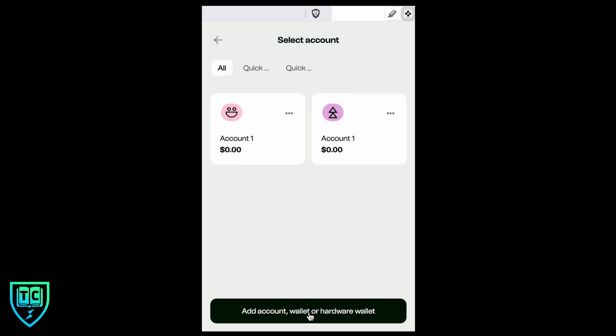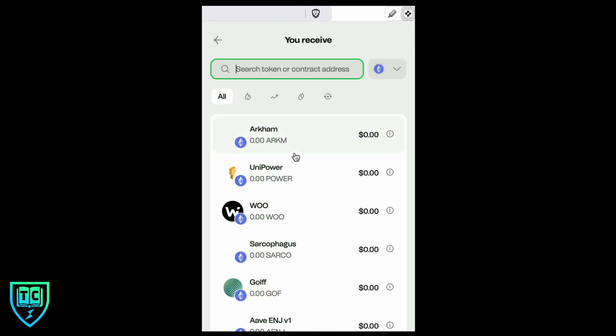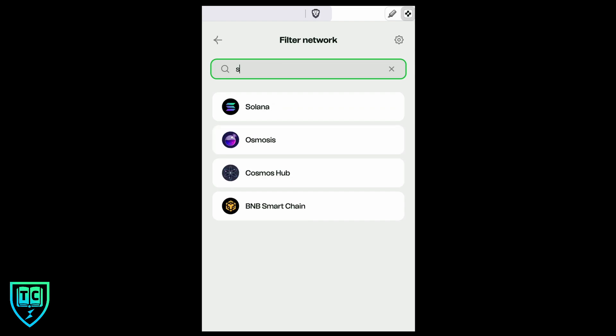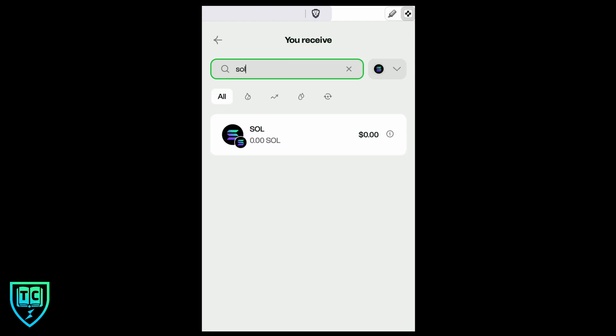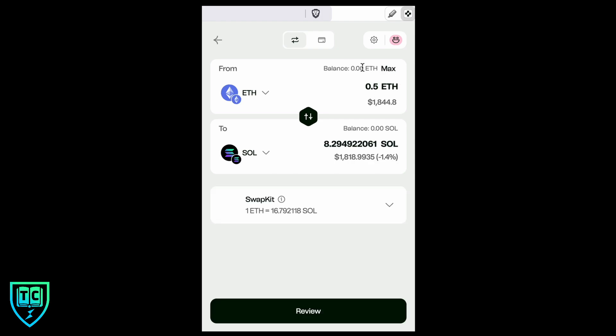If you got a DeFi wallet, chances are you plan to trade or do some activities in DeFi — some of which you can do right from this wallet. If I click the swap logo and select quick wallet one, I can choose to swap ETH for something else, like the native Solana token. Let's say I had 0.5 ETH in my wallet — I could do this swap right in the wallet and it would happen just like that.